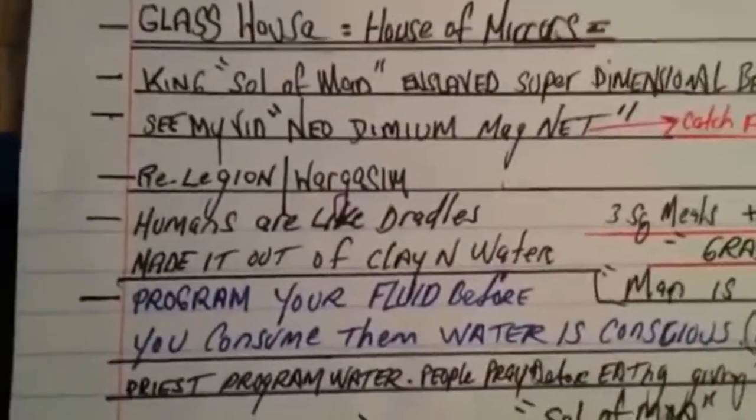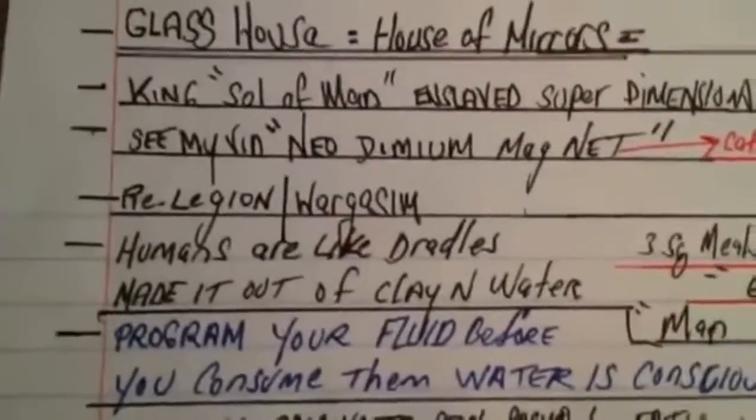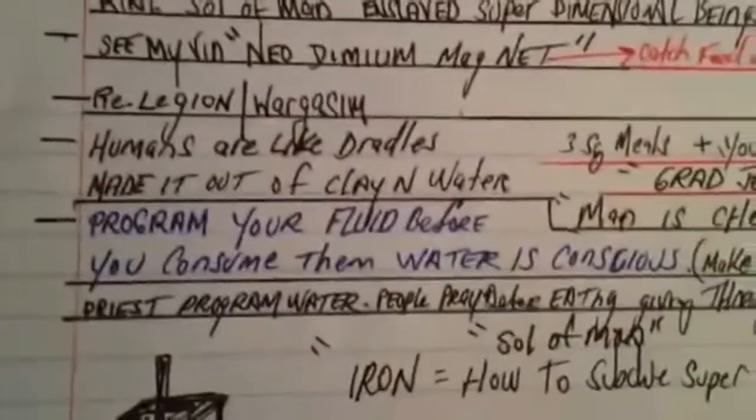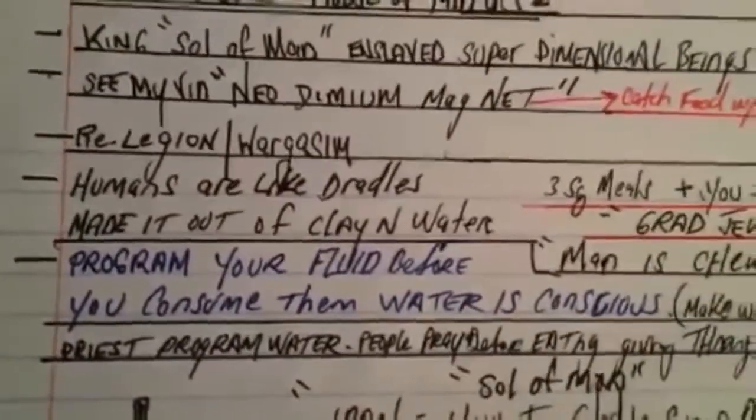Everything's building to a big climax — one big orgasm. The programming of your water and bodily fluids really works. I'm shocked at how well it works.